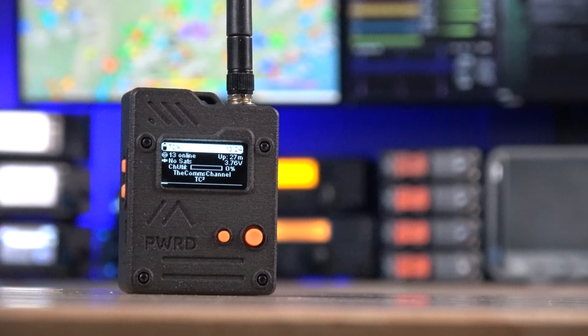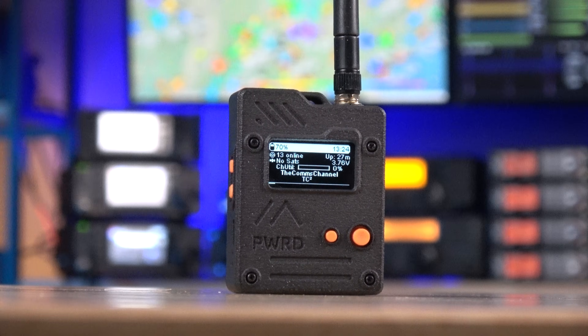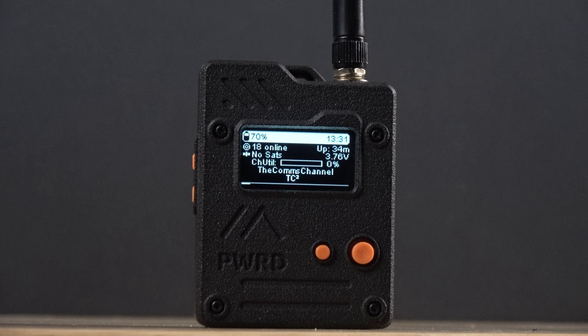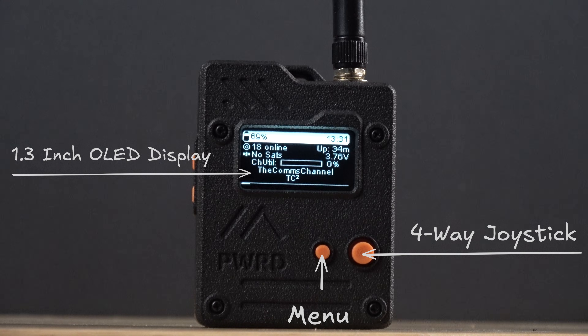The device has a 3D printed case made from nylon filament — it's actually the first time I've used a nylon printed device, and it has a really nice polished look and feel to it. Starting with the front of the device, there is a 1.3 inch OLED display, and below that we have a menu button as well as a four-way joystick to the right of that.